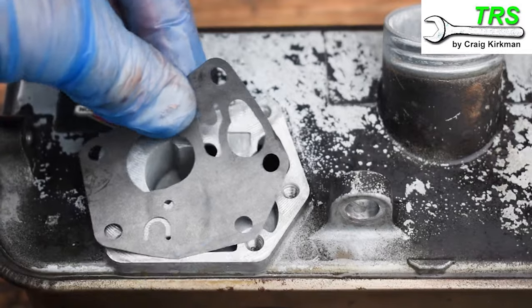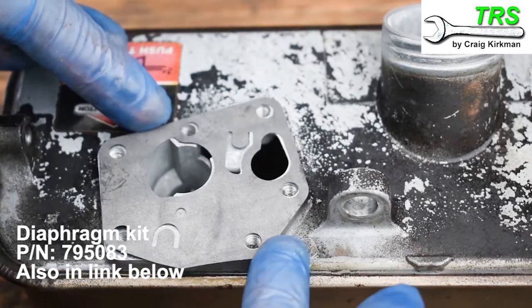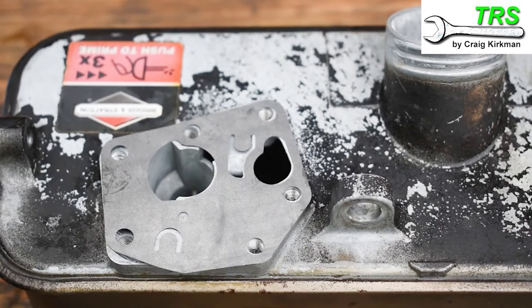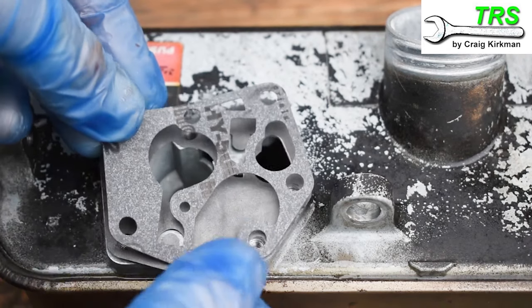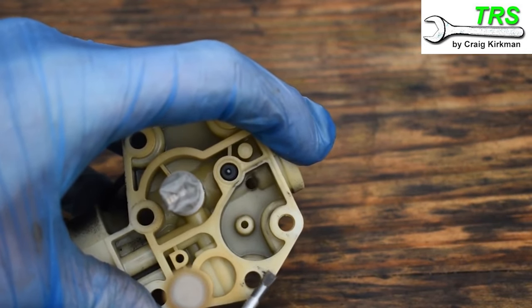Now it's time to place on the diaphragm — there's only one way round this can go and it's obvious once you match it up. The diaphragm goes on first and you just match up the shape of the diaphragm with the shape of the plate on the fuel tank, and then the gasket goes on top of that. Just make sure to clean off any gasket that's still stuck to the carburetor.